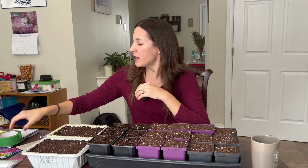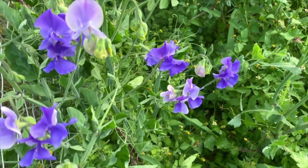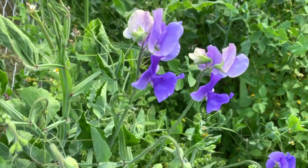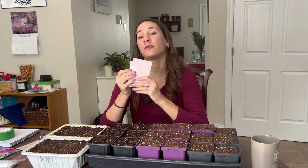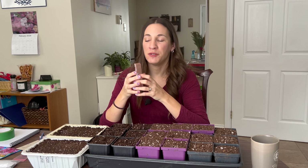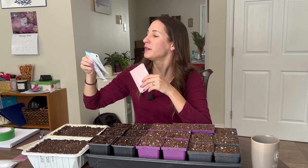I have sweet peas first, and sweet peas are not edible — we grow them for the flowers, beautiful flowers. The plants look just like your traditional peas that you would eat, and you're going to grow them the same way, so all of this you can apply to edible peas as well. Sweet peas are for the cutting garden — I might leave them out in the landscape or cut some to bring in the house.